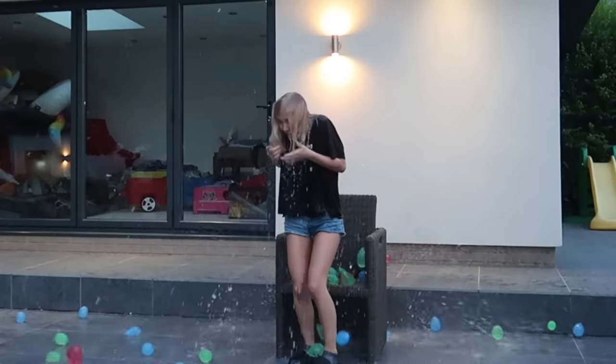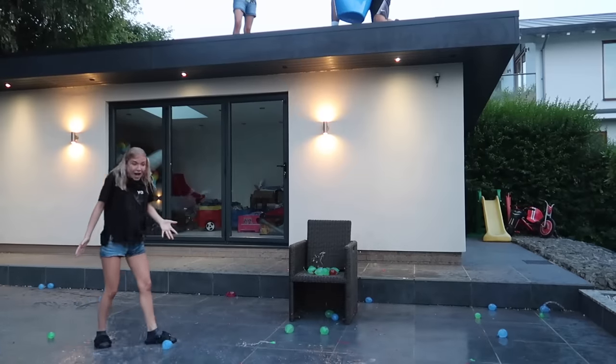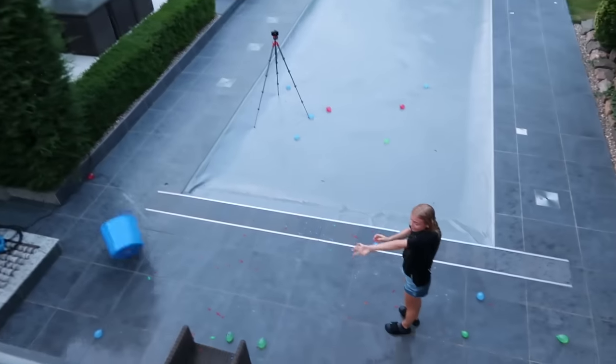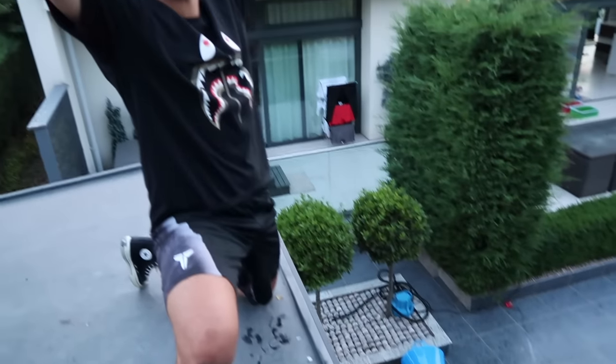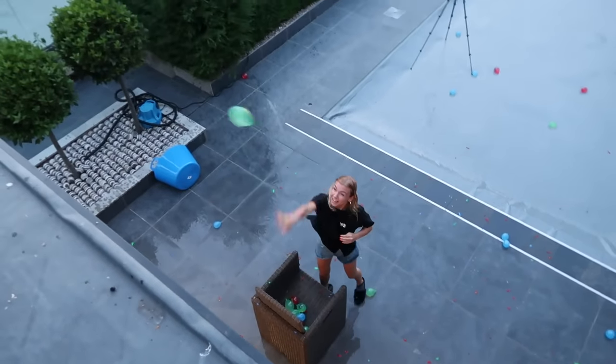Get out the way! Oh my god! Yes! I'm going to get you! That's what we do — stay on your toes! And that's how we roll — 100 water bombs on the back of the head. Nice!